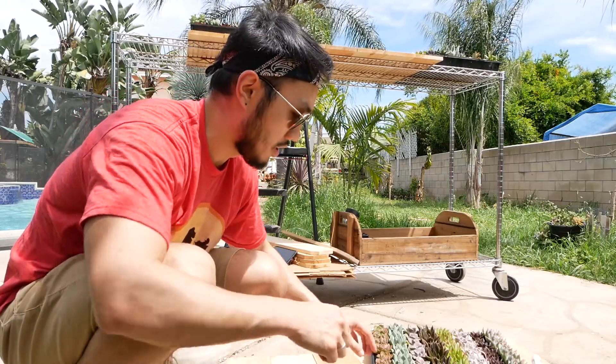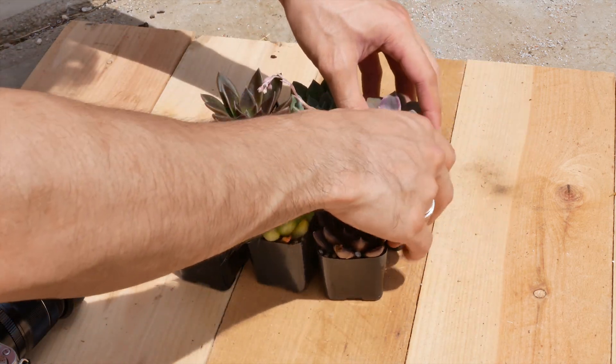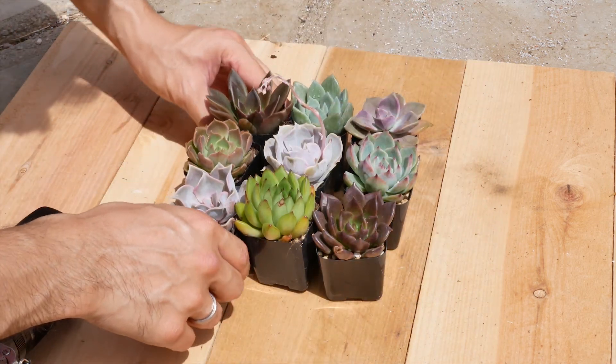The next step is the creative shots. I'm going to select one each of the best-looking plants and try to present them in a creative way.